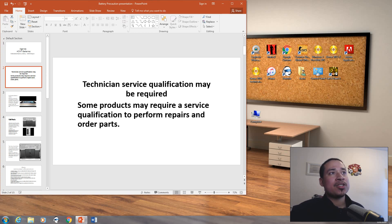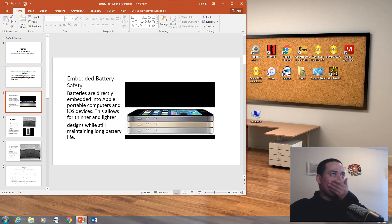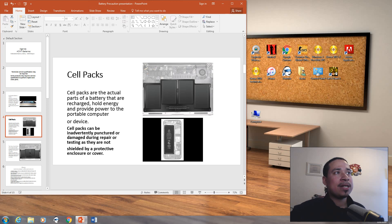A technician's service qualification may be required. Some products may require a service qualification to perform repairs and order parts. In order to do repairs and order parts, you must be ACMT certified for Apple products. The batteries are directly embedded into Apple portable computers and iOS devices — this allows for thinner and lighter designs while still maintaining long battery life. These are called cell packs. Cell packs store rechargeable energy and provide power to the portable computer. Cell packs can get punctured or damaged during repair or testing, as they are not shielded by a protective enclosure or cover.